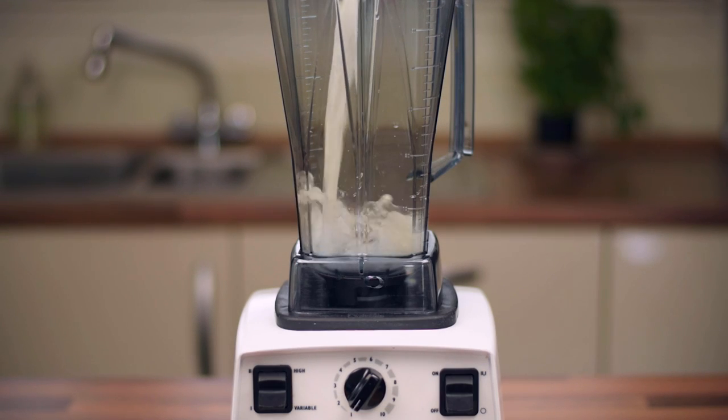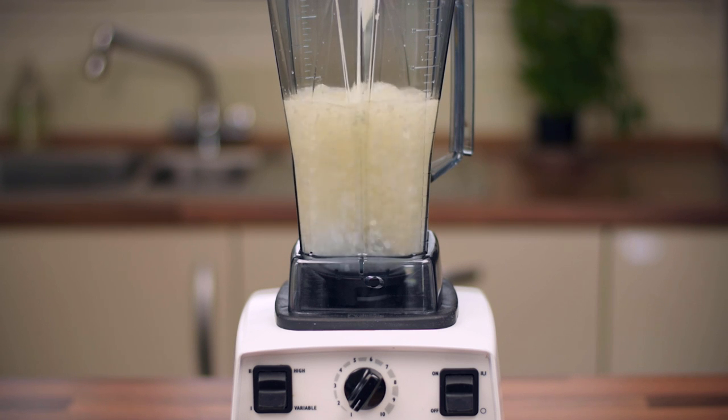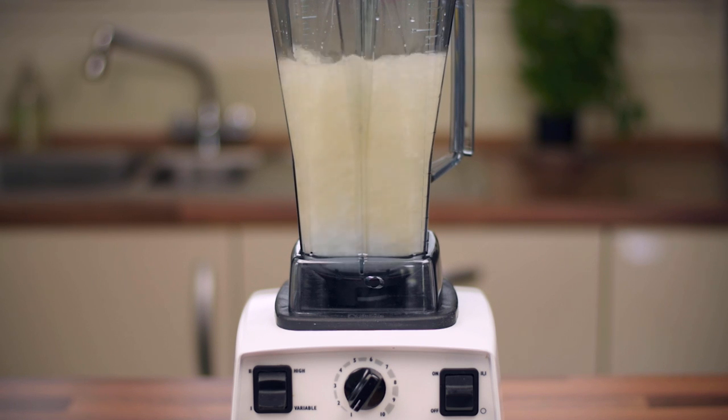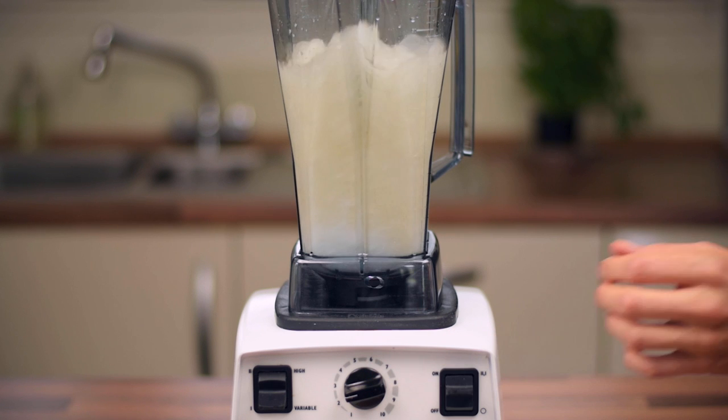Once the time has elapsed, place the ingredients into the blender's jug and blend at high speed for roughly 45 seconds. During this time magic will happen and the coconut's flavor will diffuse into the water to create the final beverage.